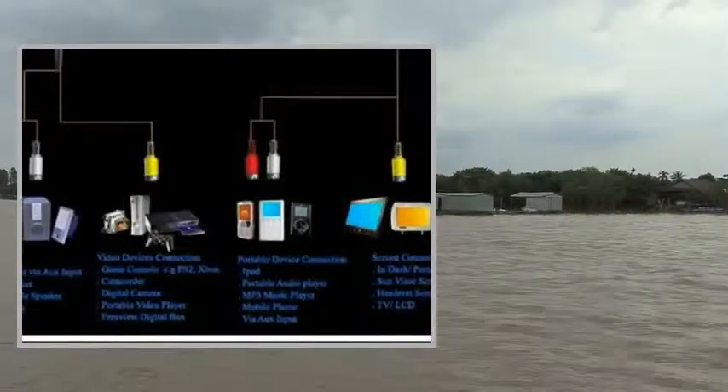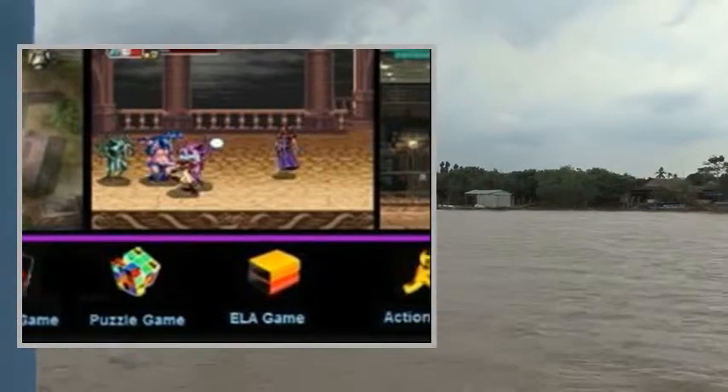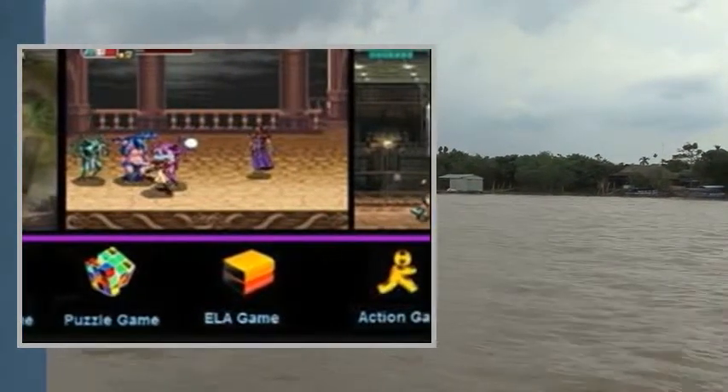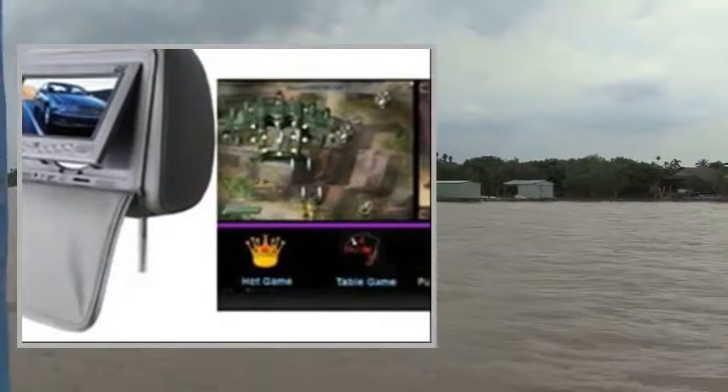I purchased these DVD players for my children, and another little one on the way. I absolutely love the sleek look and functions. Works great. The games are a little old fashioned, but still keep them both occupied.